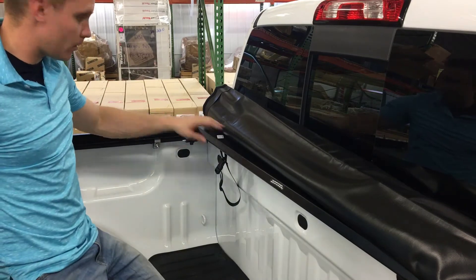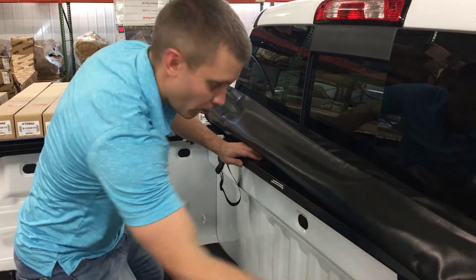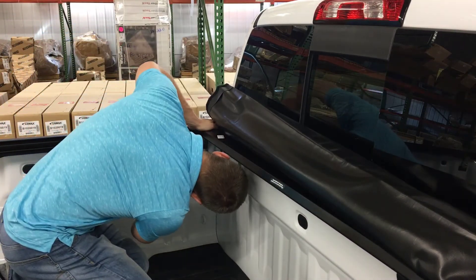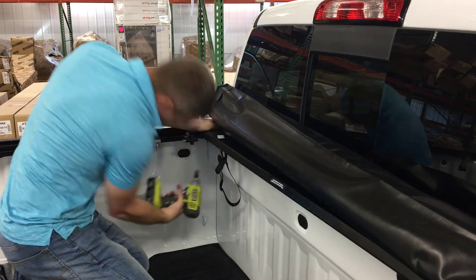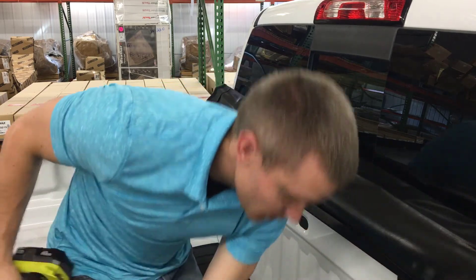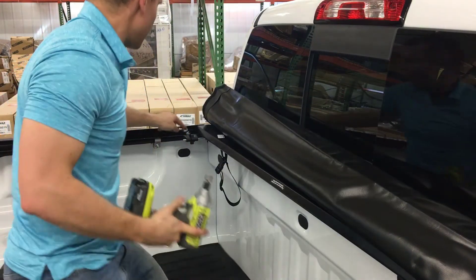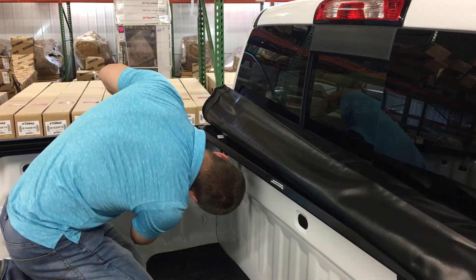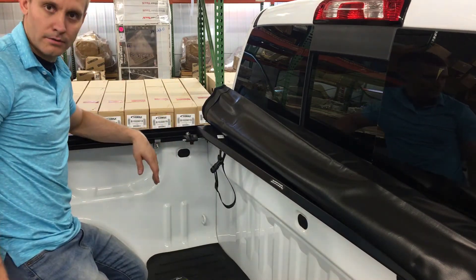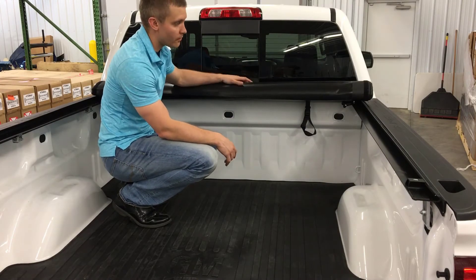Now we've got all four bolts in. We're going to tighten up the bolts on the bulkhead bar to make sure those are good and tight, then give these secondary ones on the big wings a good shot and get them snubbed up. Then we're going to roll the cover up. The tensioners come preset pretty close to what you're going to need, so we're going to roll the cover up for the first time and see how it looks.